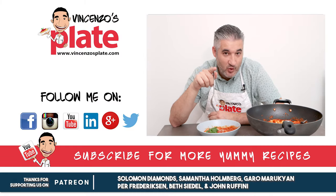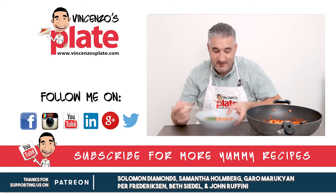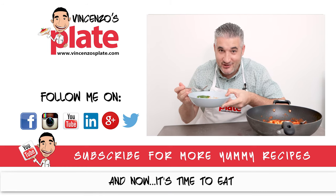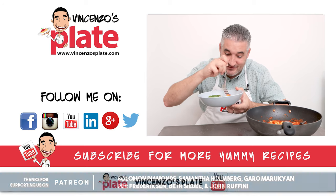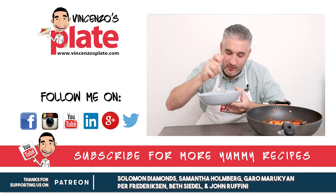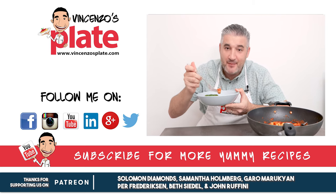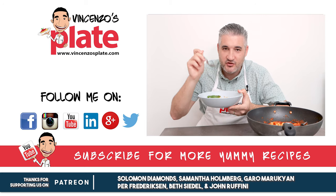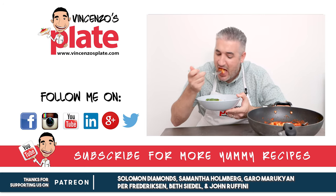Thank you so much for watching this episode. We will see you in the next Vincenzo's Plate video recipe. E ora si mangia — Vincenzo's Plate. I'm going to eat everything! Suzanne, are you going to eat some or can I eat everything? If you leave some for me. They are sensational, Suzanne — this is Suzanne's favorite. Thank you for asking, Suzanne. You're welcome, thanks for making that.